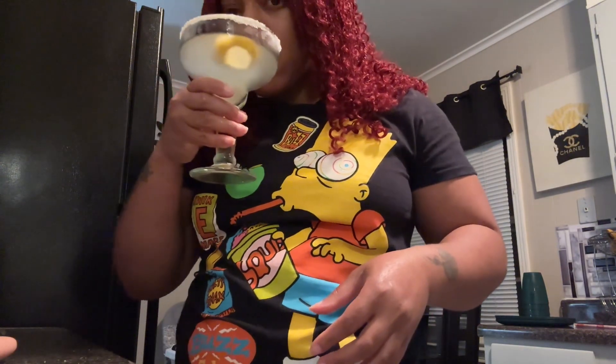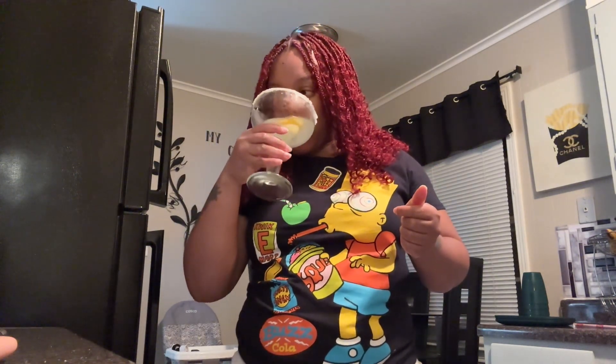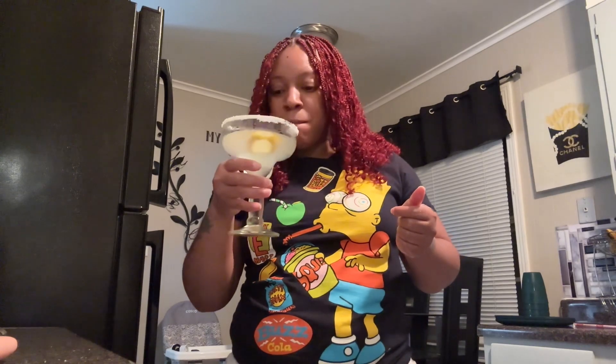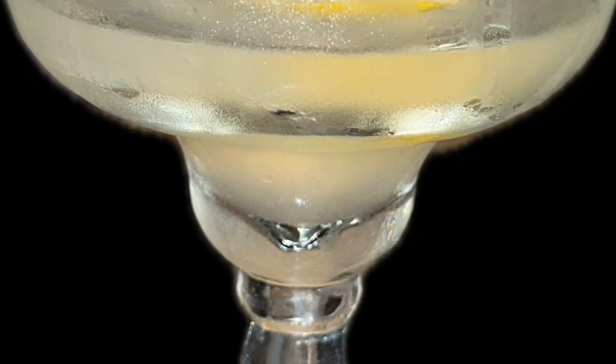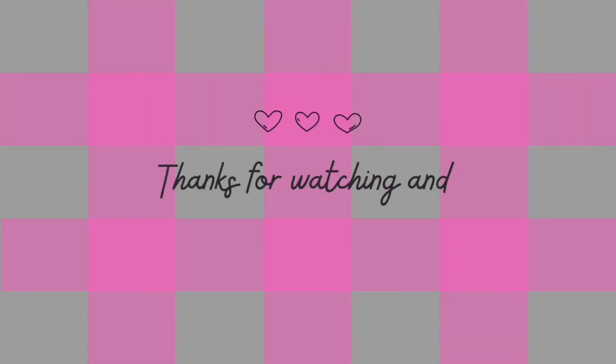Let me see what it's doing. I haven't had a drink in so long! Obviously it's good — I did the thumbs up! I will be honest, I probably would add a little more of that syrup to give it a sweeter taste, but the sugar around the rim did it. That's what it's looking like — I hope y'all enjoyed this video! Like, comment, share, and subscribe.